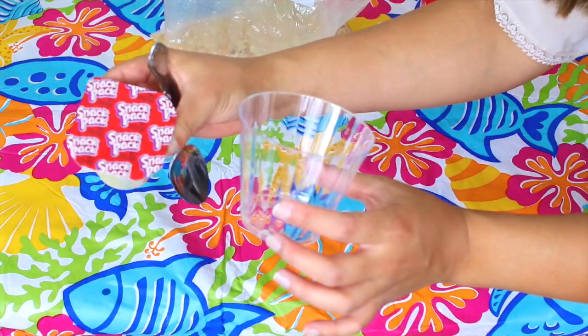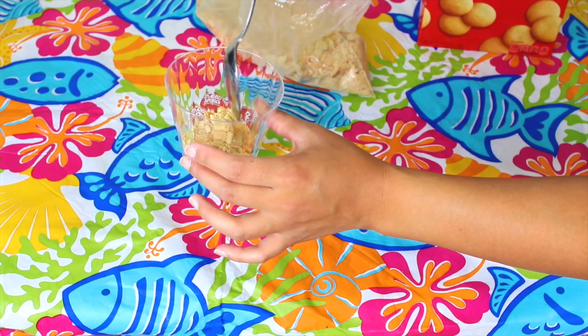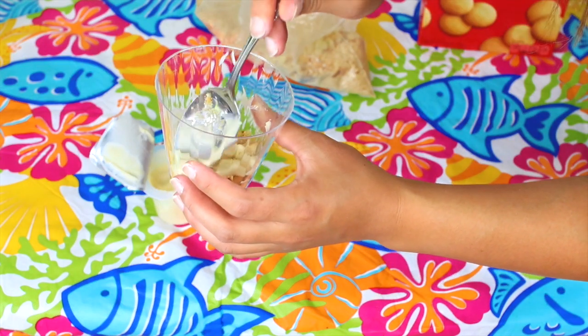Now you just want to take your plastic cup and start layering it with the sand first, and then after that you just want to alternate it with the pudding — sand, pudding, sand — until you get to the top.